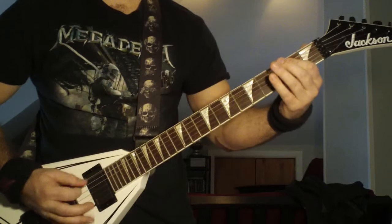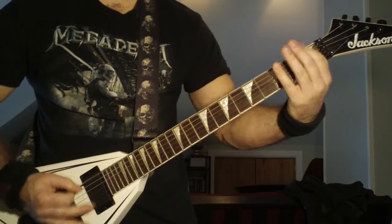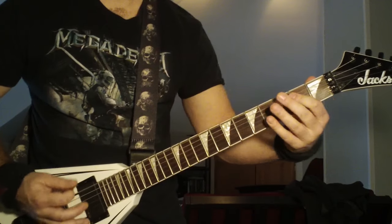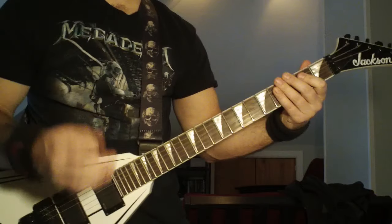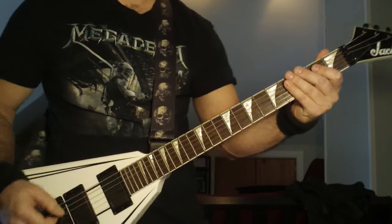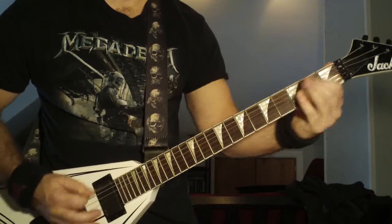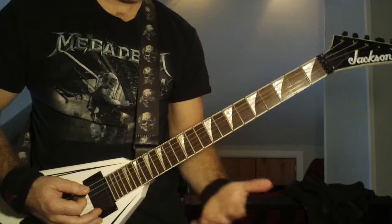Each time he does a little triplet, he's hitting that first fret of the E string. It is all down strokes — don't mix in alternate picking. It's all down strokes except for those triplets with the first fret on the sixth string.